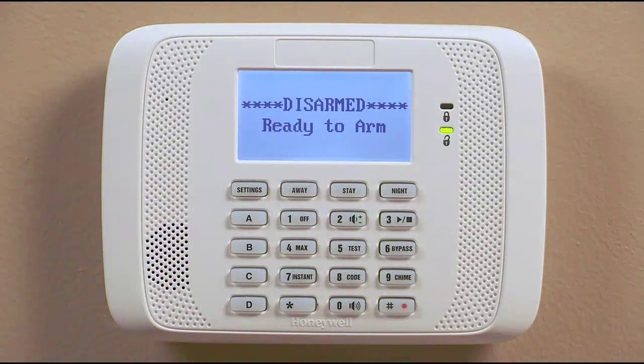If you selected a voice keypad, it gives you the extra feature of a message center so you can record and play back a message for your family. This message can be up to two and a half minutes long. It stays in the keypad's memory until a new message is recorded.